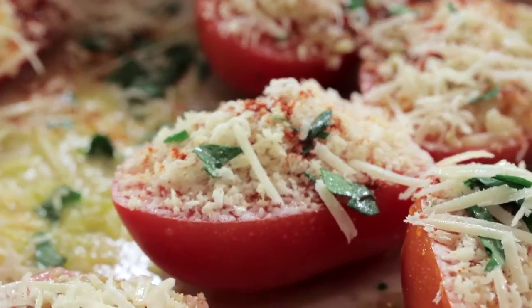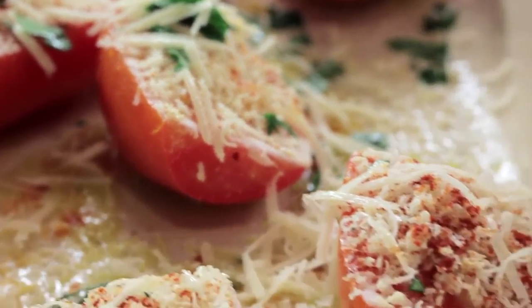If you're sensitive to dairy, don't worry about it — just omit the cheese. They still taste amazing.